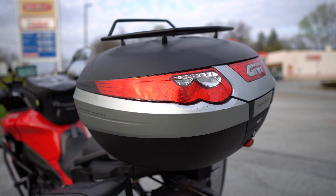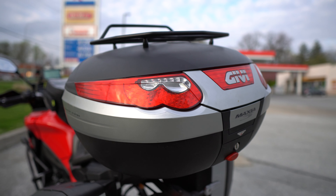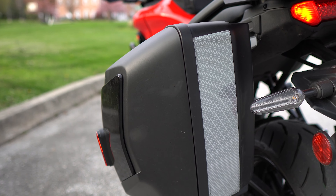So here we have the Jivey E55 Maxia. This was from my FZ6. Of course, we have our side panniers here with some nice reflective tape.